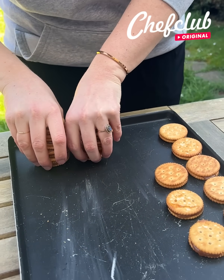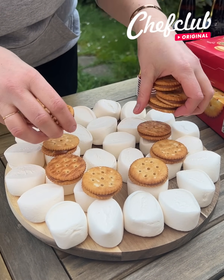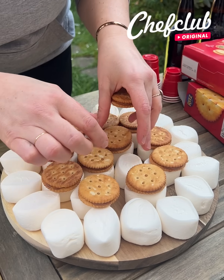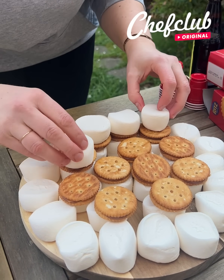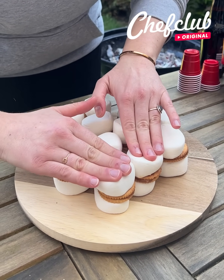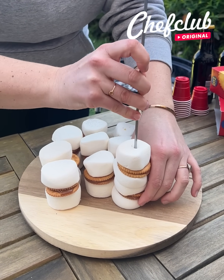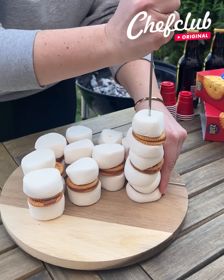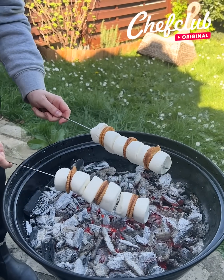I'm going to take my little tower that I have here and we're going to garnish our marshmallow. The idea is to have a little sandwich — reverse s'mores. Perfect. We're going to put them onto a large pick like that. Beautiful. Let's go to the barbecue!